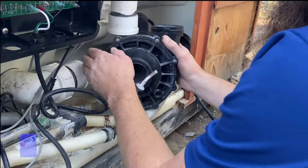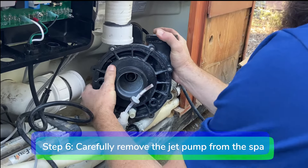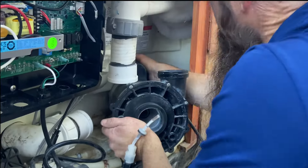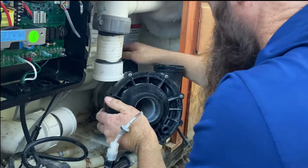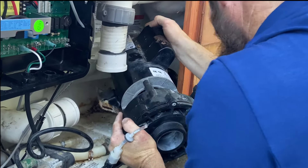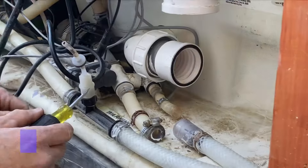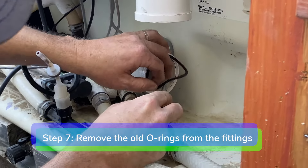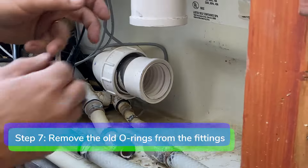Step 6. Carefully remove the jet pump from the spa. Remove the old o-rings from the suction and discharge fittings.